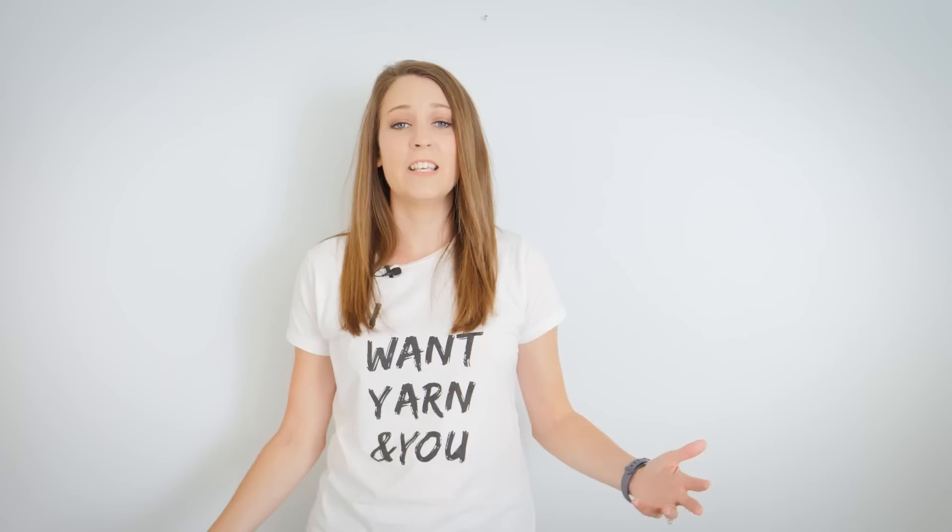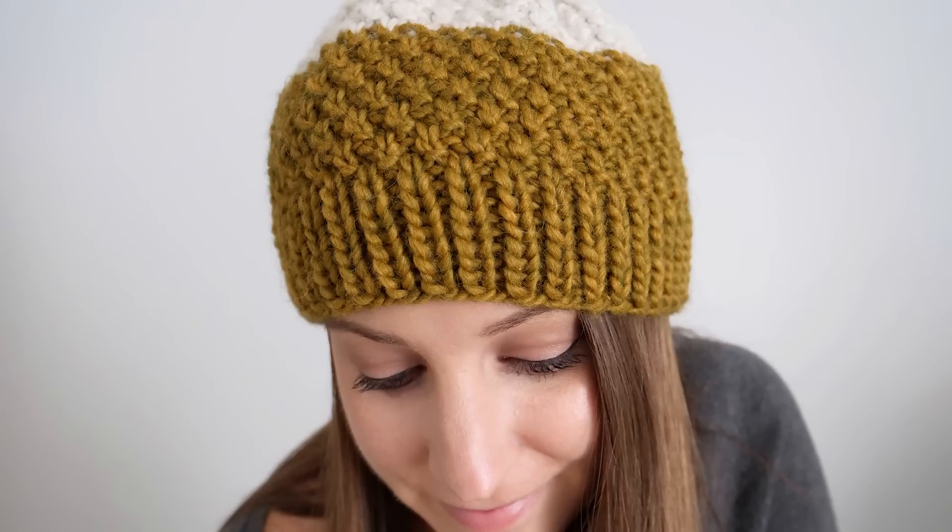Hey there! Welcome back to Be Hooked, the place where you and I turn yarn into anything we want, hobby or lifestyle. In today's episode, I'll share with you a brand new knitting pattern. We're going to work it from start to finish. It's a full project and you're going to enjoy it this fall. Let's see how it's done.